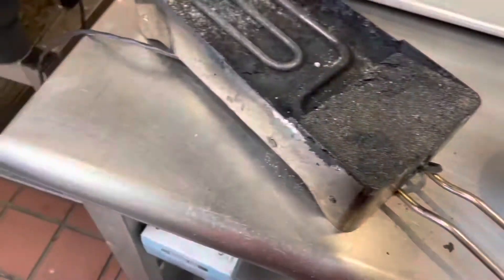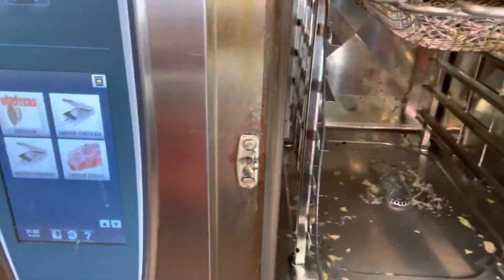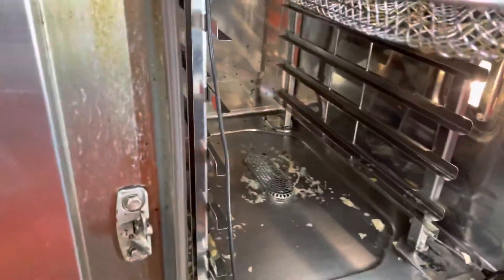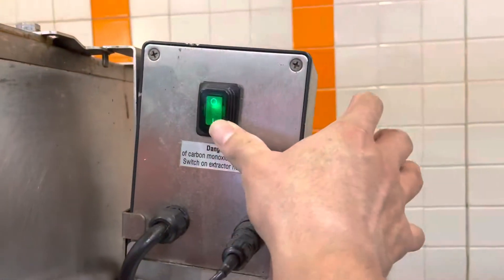We're going to get the smoker ready for the smoked wings. First, we're going to come over here. Put your tablets in here. Now, we're going to get one container and put it right here on top. Then, you're going to get your tingi and put it right there. This one is for the tablets to smoke.